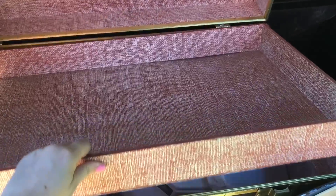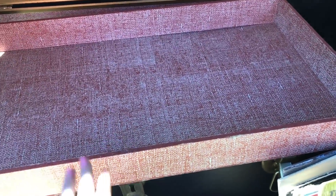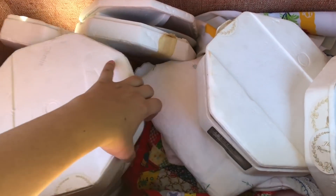This part comes out of the trunk. I find a lot of trunks but they don't always have this on it, which is why I think it's worth a little bit more to have this extra addition on top that can come out.